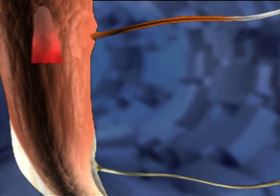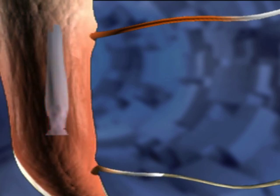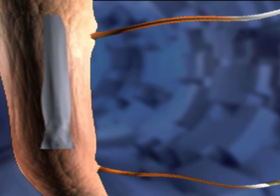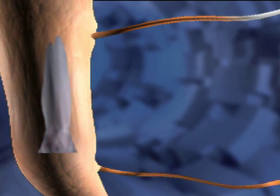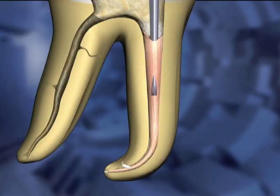The heat is then reapplied to the carrier and the instrument is forced several millimeters deeper into the canal space. The thermosoftening action combined with the downward pressure forces filling materials into lateral canals and other anastomoses in the mid-root region.